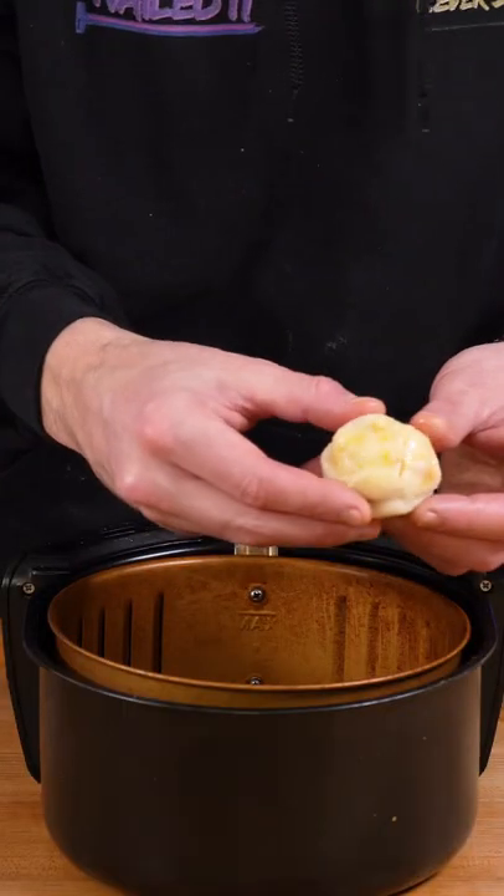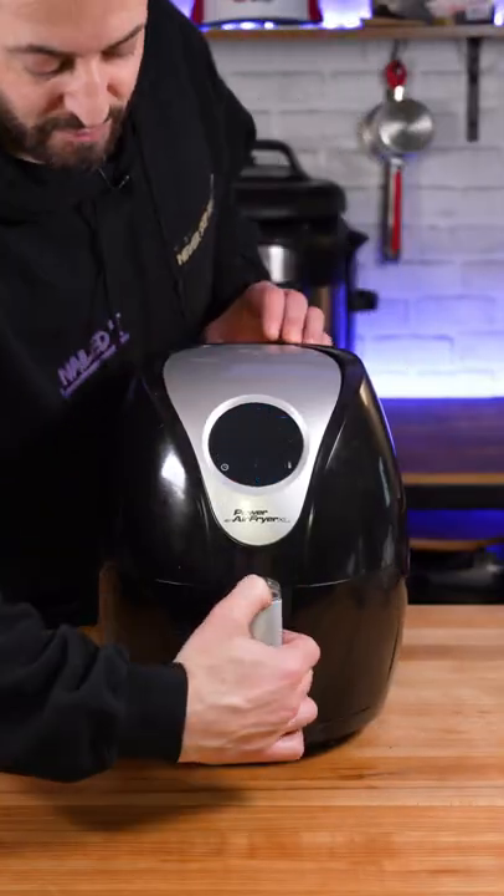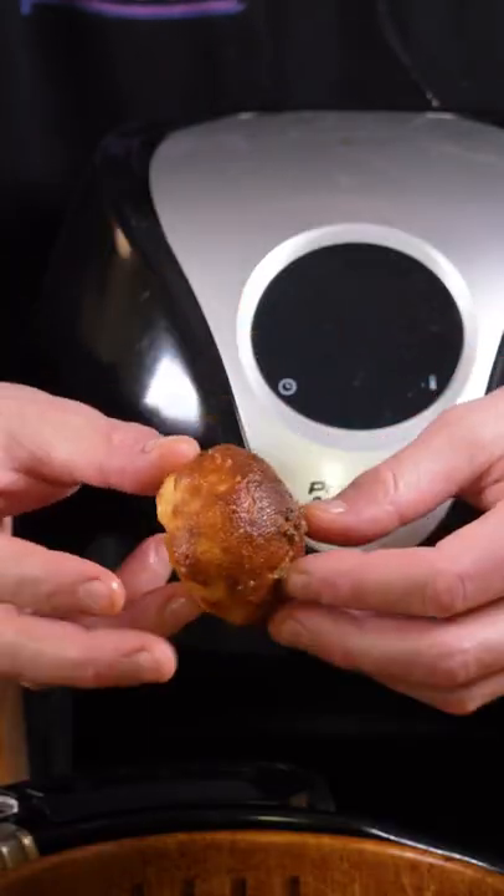Place the dough balls in an air fryer at 390 degrees Fahrenheit for roughly 8 minutes, or you can make them in the oven at 400 degrees Fahrenheit for 20 minutes. Whatever you do, let them cool so you don't burn your mouth like I did.